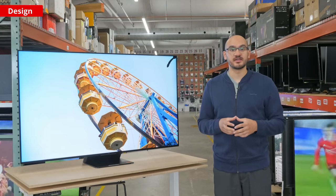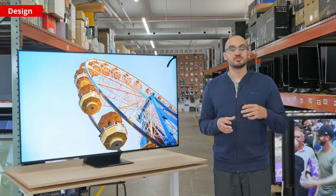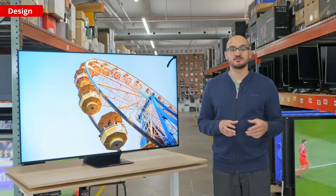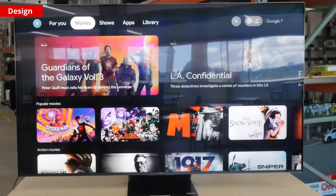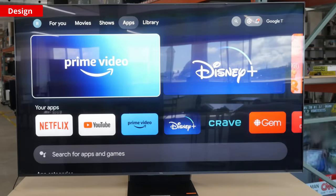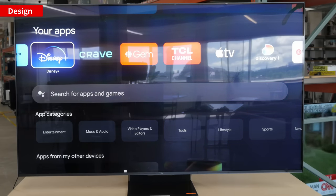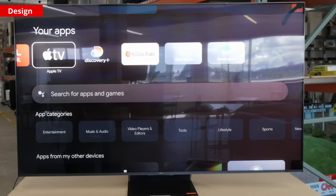Unfortunately, unlike some other high-end TVs, its tuner only supports ATSC 1.0, so you can't get over-the-air 4K channels. The first thing you see when you turn it on is the Google TV interface. It's pretty easy to use, and navigating through the menus is quick and snappy. There are many apps you can download, but like any Google TV, there are ads throughout the interface that you can't turn off.